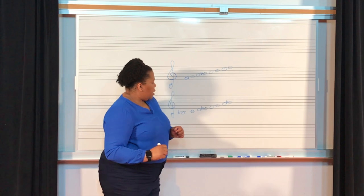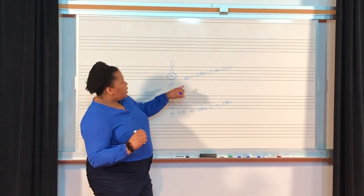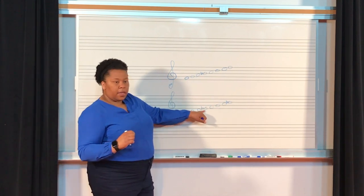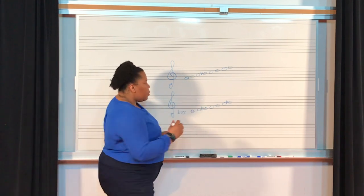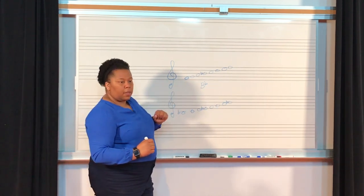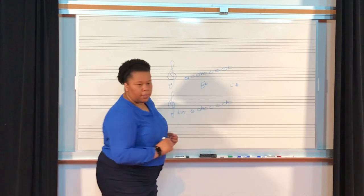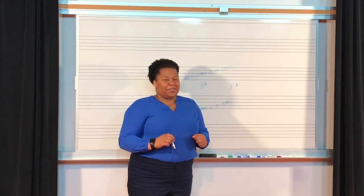Awesome. Now, one more thing that we didn't cover in a previous video: anytime we have accidentals, they're going to come before the actual note that you see on the music. But if we were to write it out, it would come after the alphabetical name. Same thing with sharps. And that is lesson 28, Basic Musicianship.